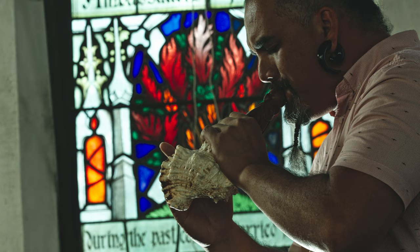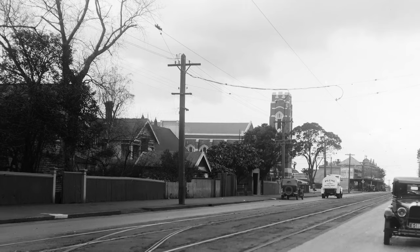In the ode it states at the end, 'We will remember them,' and the challenge for us today in this 21st century is how?